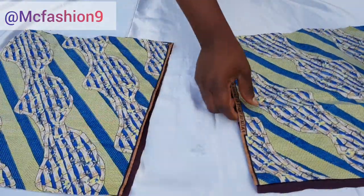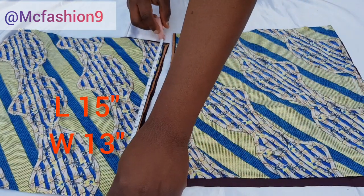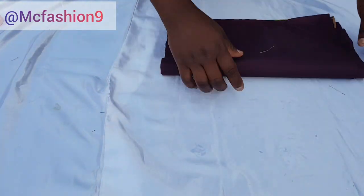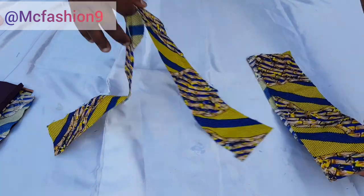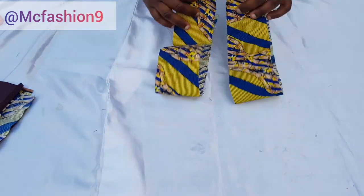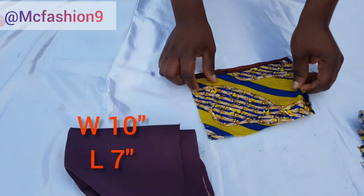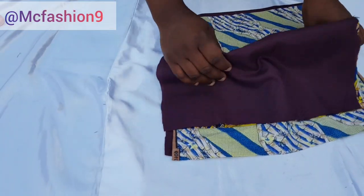This is the fabric I'm working with. I've cut out two pieces of each — lining as well — so the length is 15 inches and the width is 13 inches: two pieces of fabric and two pieces of lining. The handle measures 25 inches long and 3 inches wide. This other piece is the inner pocket: the width is 10 inches and the length is 7 inches. Make use of any length and width you want.